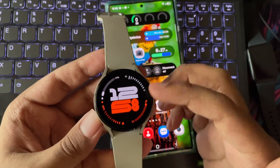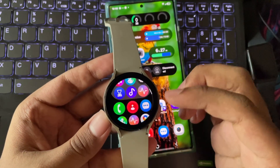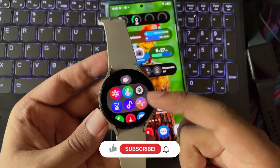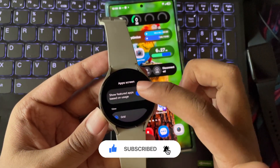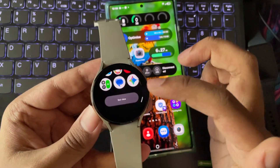Do let me know in the comments what you think about this update on your Watch 4. And if this video helped you out, don't forget to hit that like button and subscribe for more. Thanks for watching, and I'll catch you in the next one. Take care.